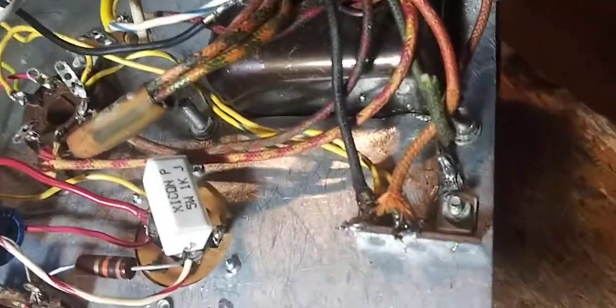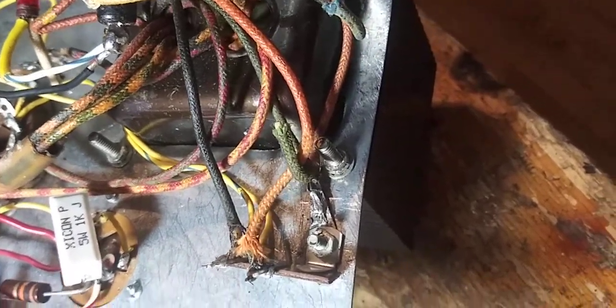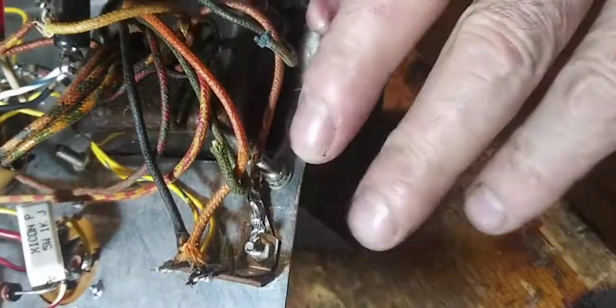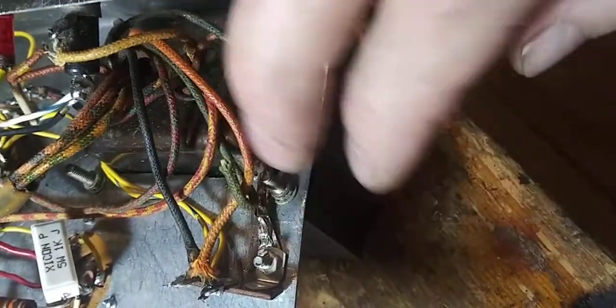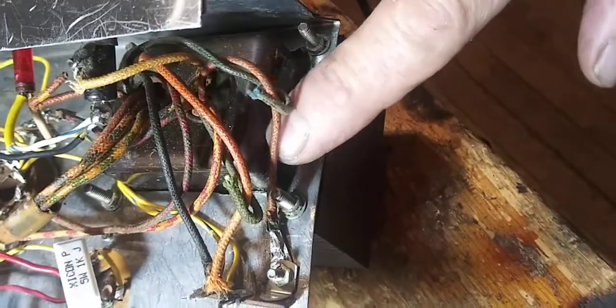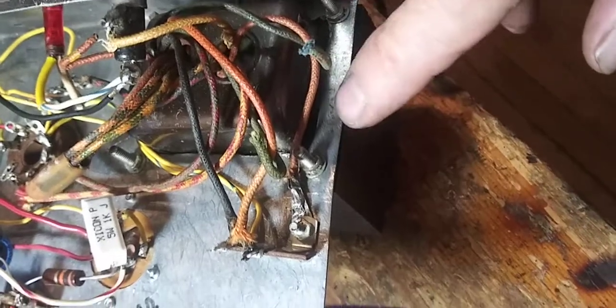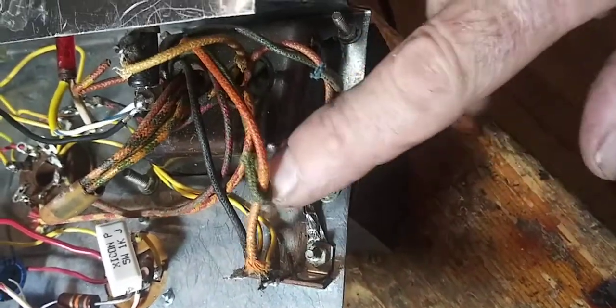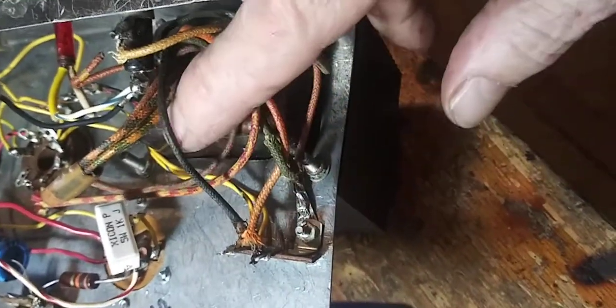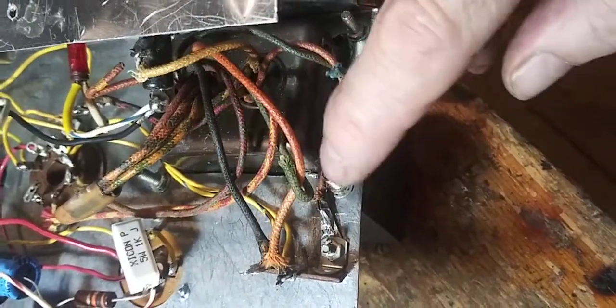Kind of unusual looking over here. I got the — for the heater, right? So we must have put a new power transformer in there at some point. Maybe not, I don't know. But anyway, the heater's got a hot to ground.